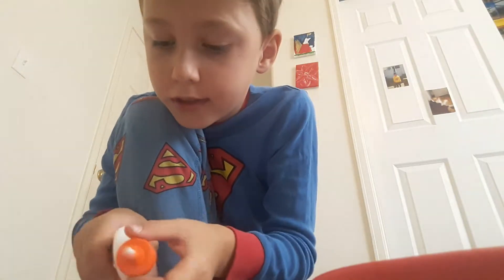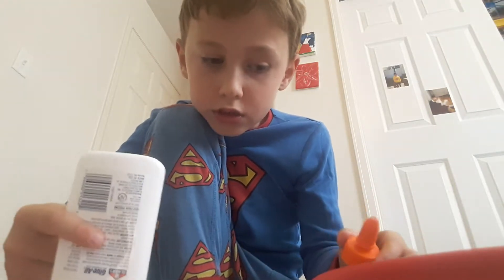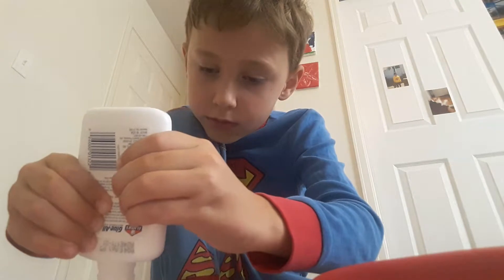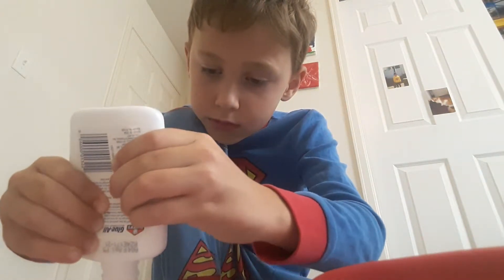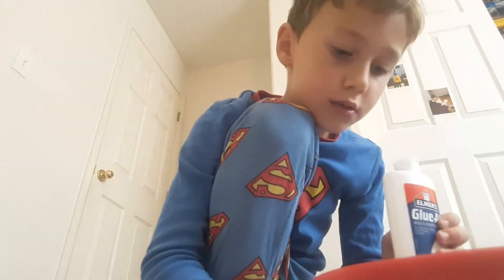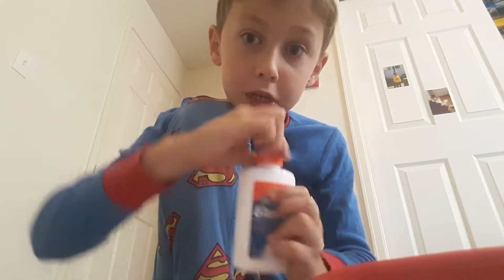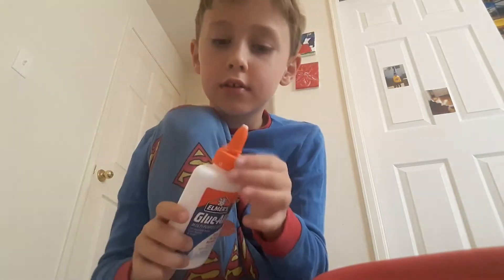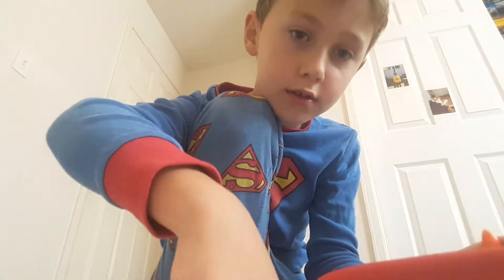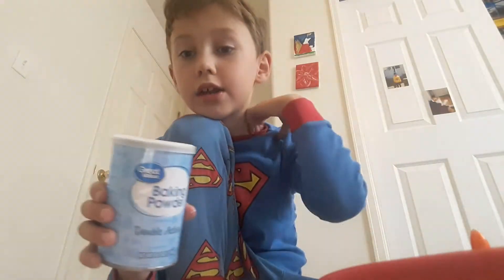I guess we're just going to have to take off the lid. Oops. There's still some glue so Mommy won't get mad. Now we're going to get this good ingredient.